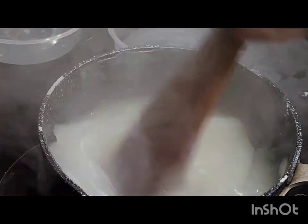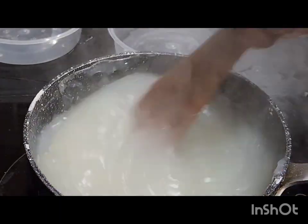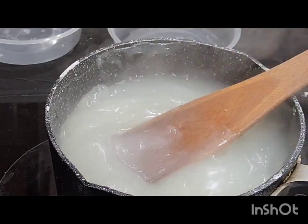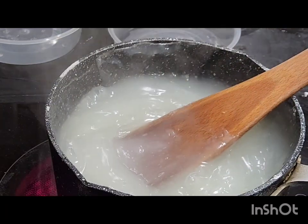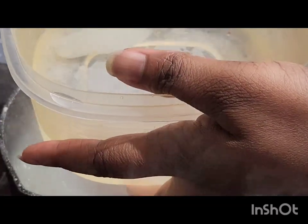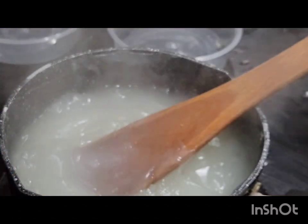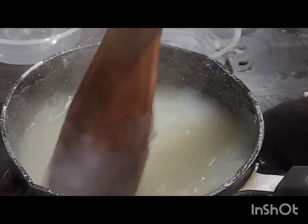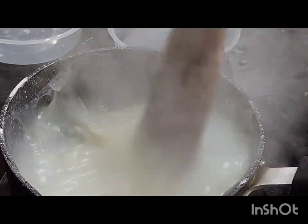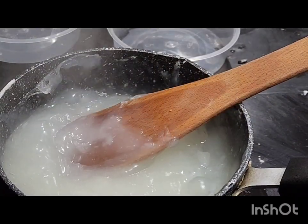After some time I opened it up and stirred the agi di. You can see the consistency now. To test if it's ready, put water in a bowl, scoop some out with a spoon, and dip it into the cold water — if it comes up then you know the agi di is ready. So I have some small plates and I'm going to pour the agi di into them.